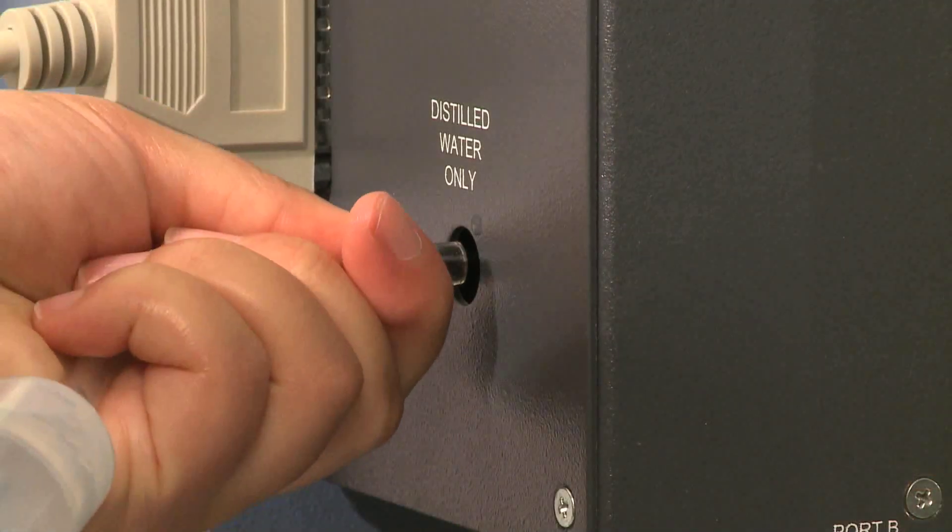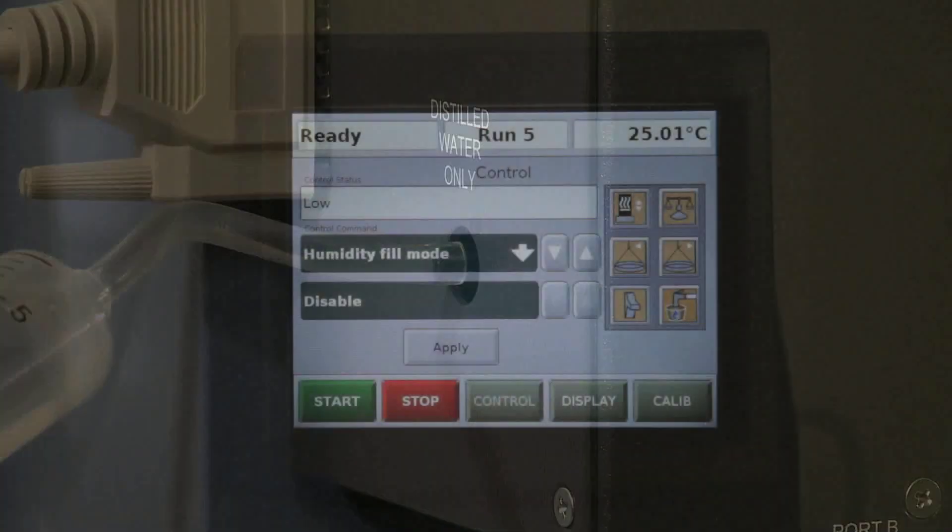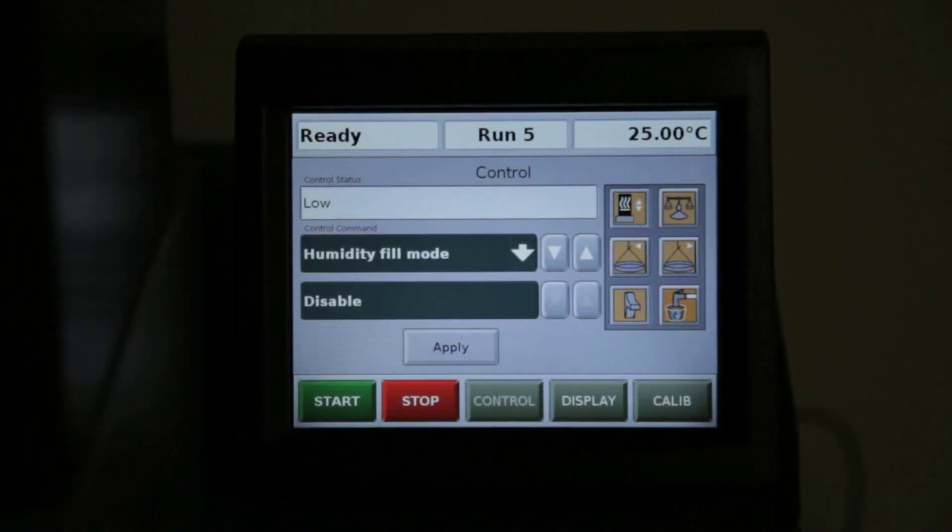In this TA Tech Tip, I will show you how to fill the humidity chamber of the Q5000 SA. The Q5000 SA requires periodic refills of deionized or distilled water when the water level indicator is low, when we are going to initiate an auto-sampler sequence of experiments, or when we are going to run experiments at high temperature and high relative humidity.